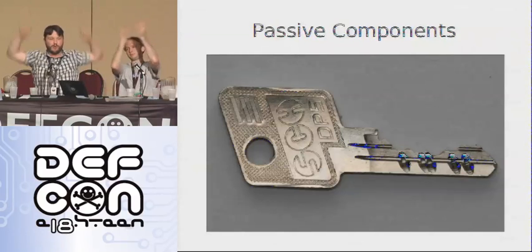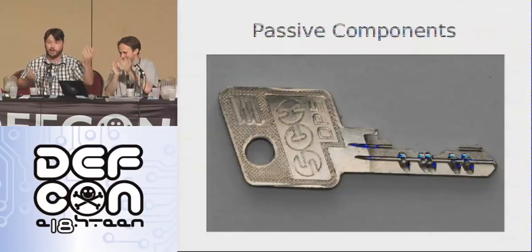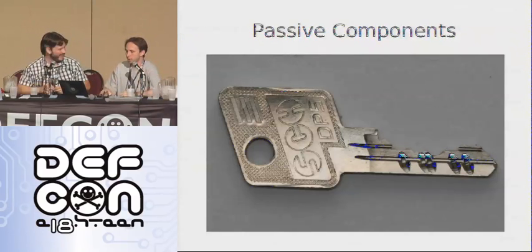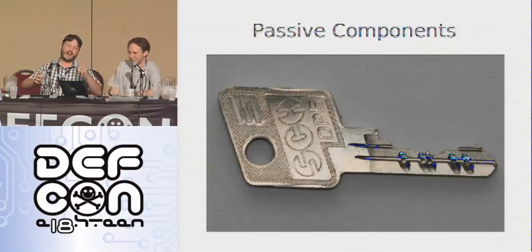Open! I don't pick high security — this is awesome. You can all do this. And this works on a lot of different locks because these are all passive components. They're not active like the sidebar where we need to set them right.